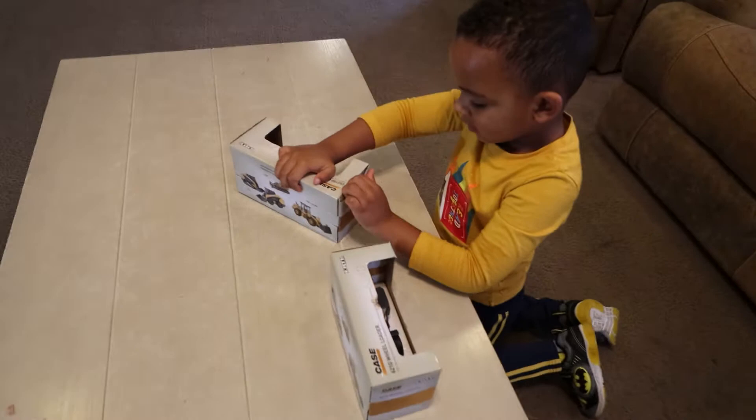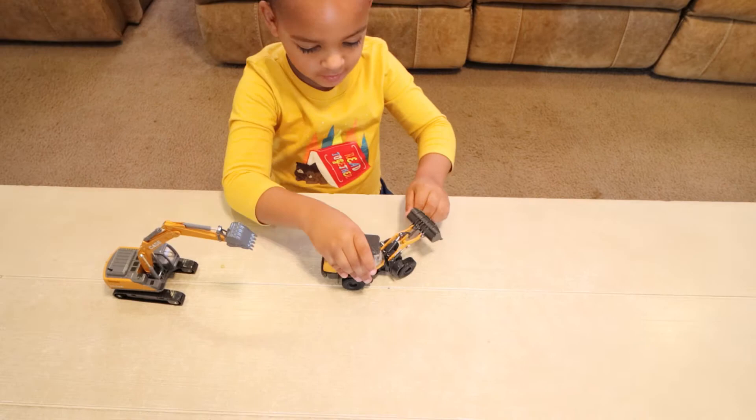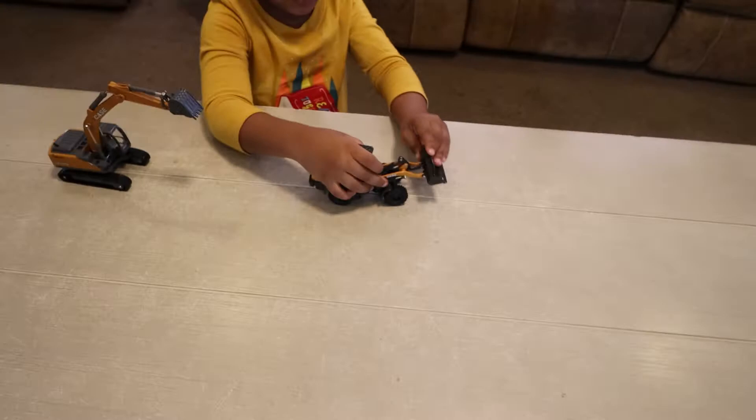Let's unbox these. Dale's excited — ever since he got them, he wants to rip them open. We're back. Dale has these toys unboxed. He said this one is a front wheel loader, and it's articulated. Look at that — see how it turns in the middle.